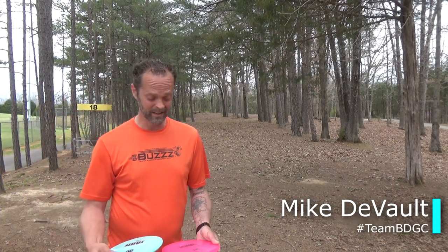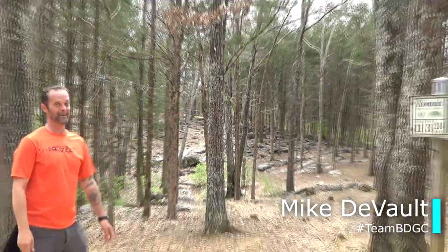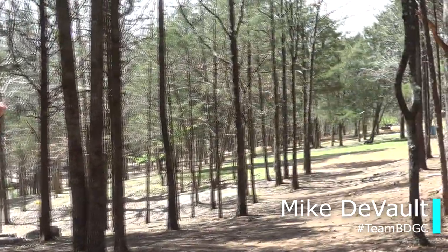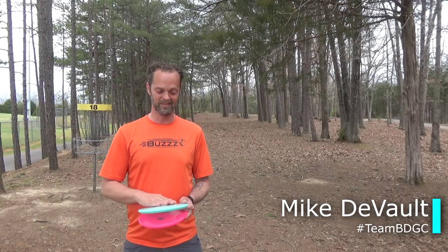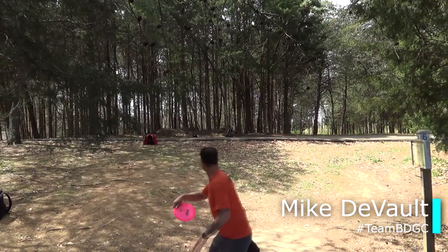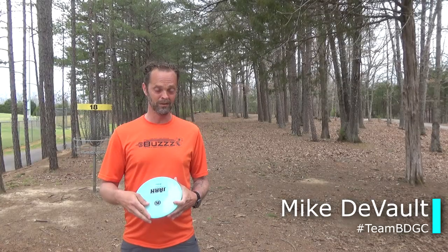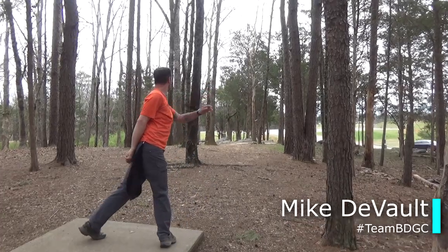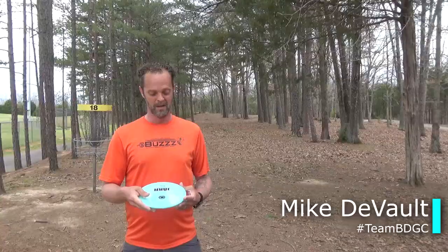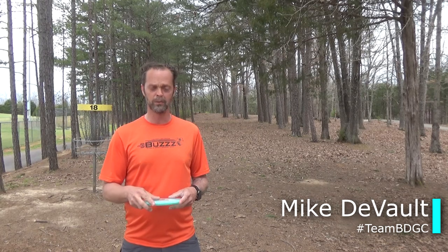I thought they were pretty solid — they're super overstable. If you're used to like an NB or a more overstable putter, I think these are really good. Interestingly, one of ours today is super domey and the other is the exact opposite — super puddle top — but they both flew about the same. No real difference between puddle top and domey. Solid disc, I like the feel. Just really overstable — if you want overstable, that's your disc. Adds a little bit of glide, nothing too much, pretty much goes where you put it.